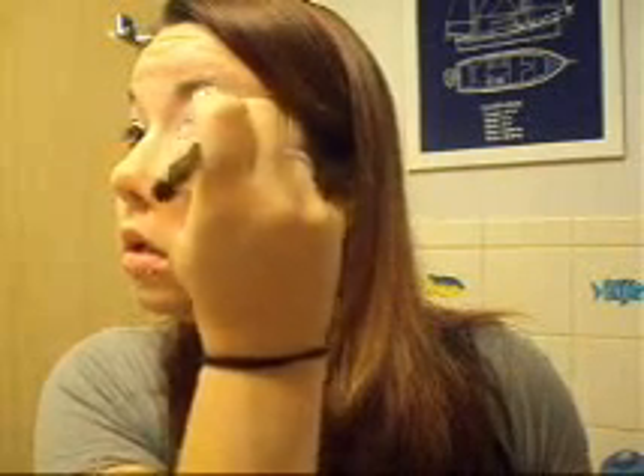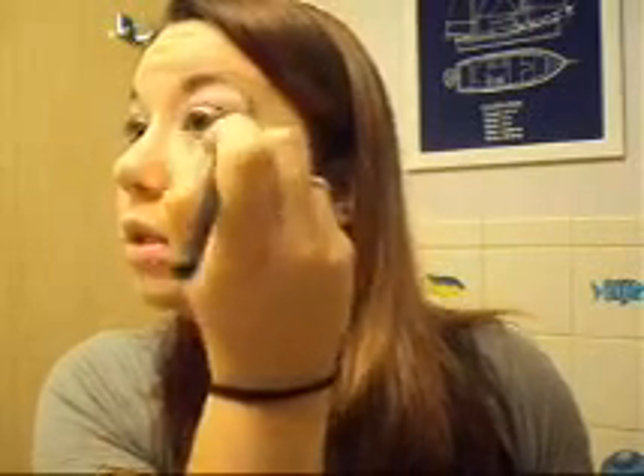I'm going to use White Rabbit to highlight — just go up into the brow bone. This will also lighten up all those colors.